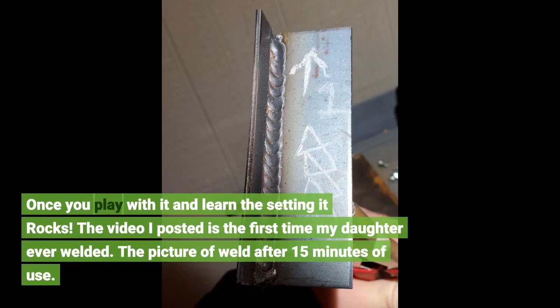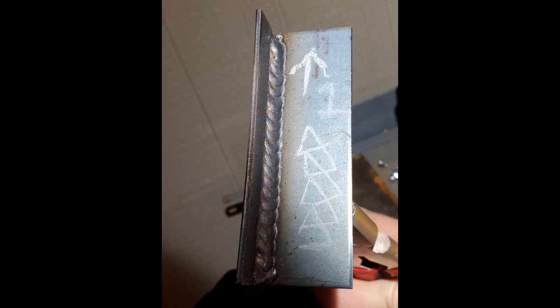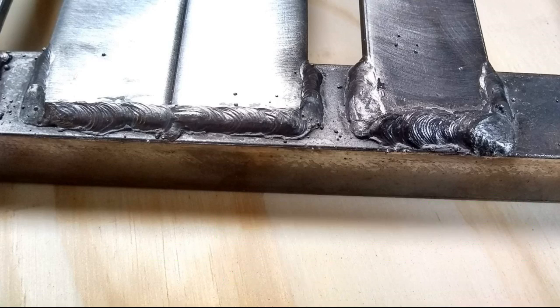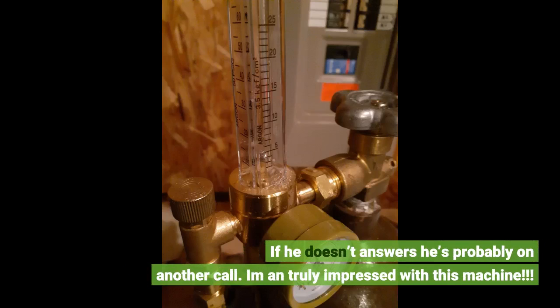The video I posted is the first time my daughter ever welded. The picture of the weld is after just 15 minutes of use. The instructions are a little vague, but the customer service is outstanding. I called to ask a question and a human answered the phone — he was very knowledgeable and a great help. If he doesn't answer, he's probably on another call.